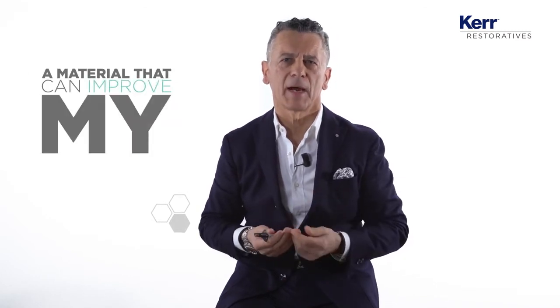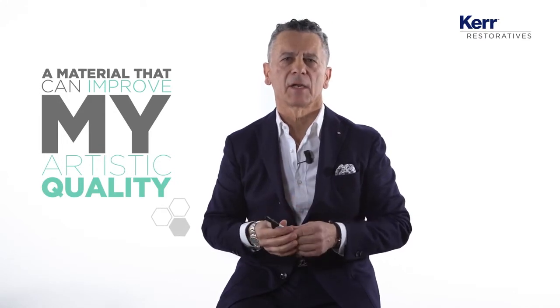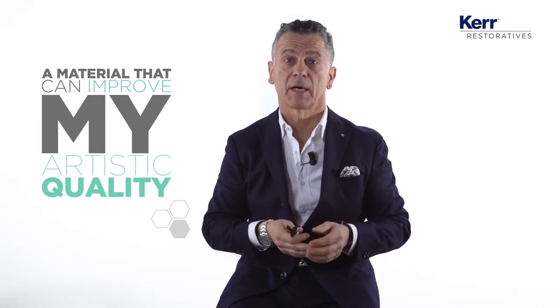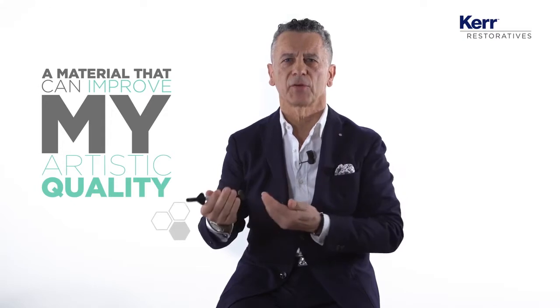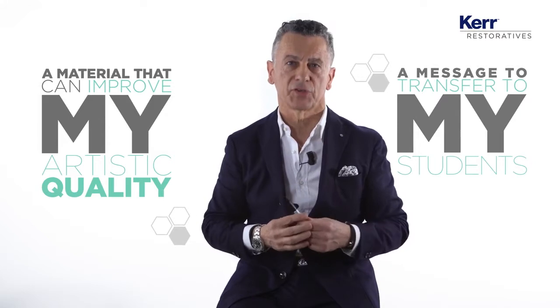I'm a smile maker, so I'm really concentrating on interior restoration, and I need to have a material that can improve my artistic qualities. But at the same time, like a teacher, I would like to transfer this message to my students and the young practitioner.